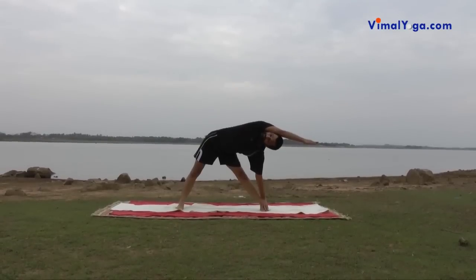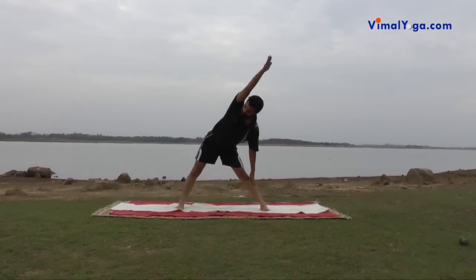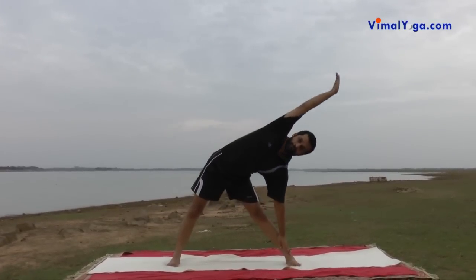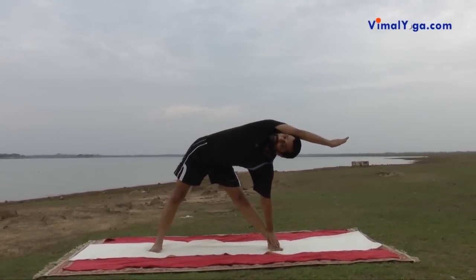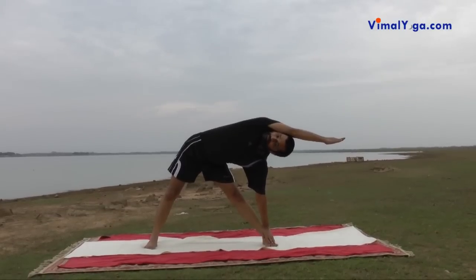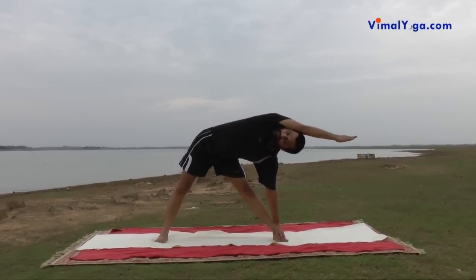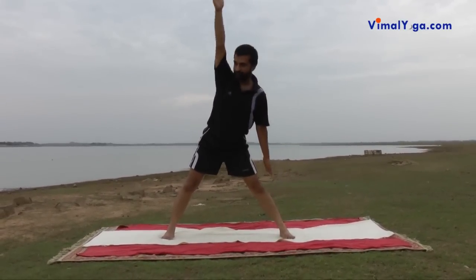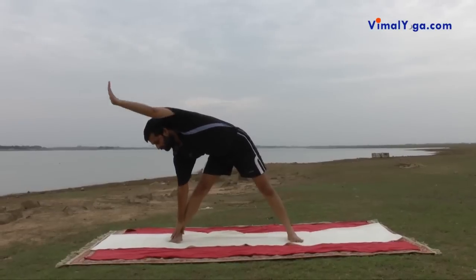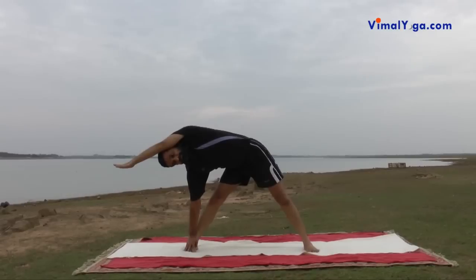Konasana reduces back pain, makes the body lighter and imparts beauty to the face. It removes cough and strengthens the lungs. It helps in increasing height and also cures backache and tonsillitis.